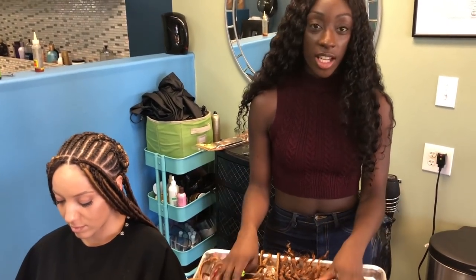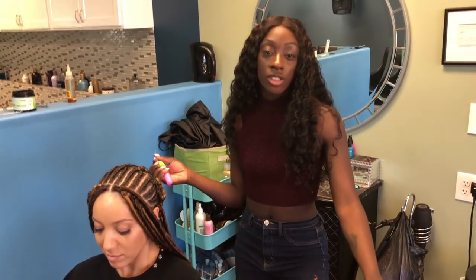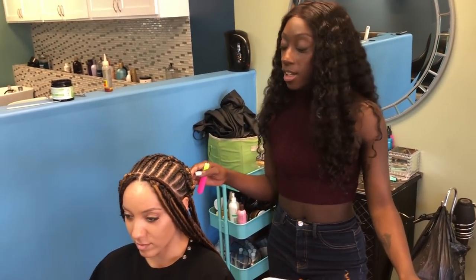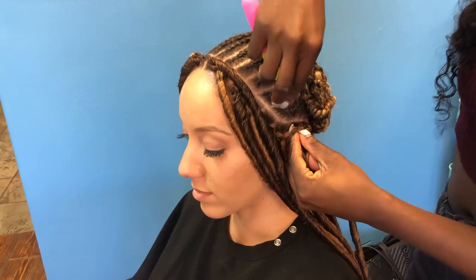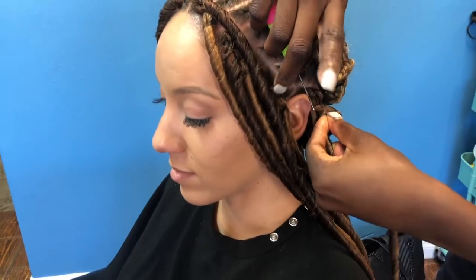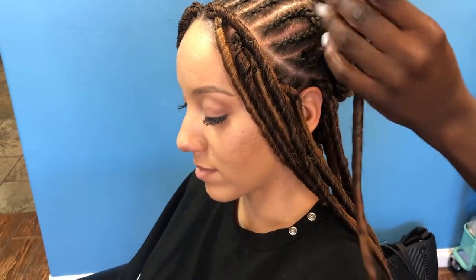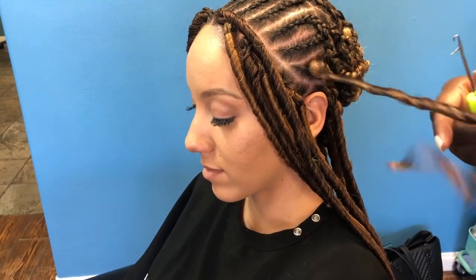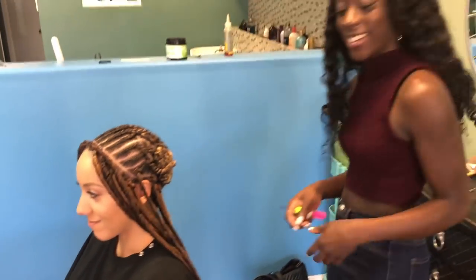Now Kamara starts to crochet the faux loc hair onto the cornrow, and will add the looser texture after. It's easier to start at the bottom and work to the top. Same technique — take the latch hook through the braid and pull. Then you're done.